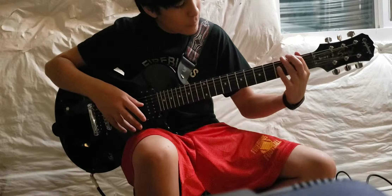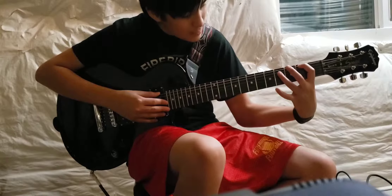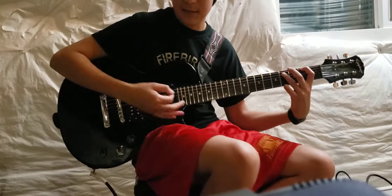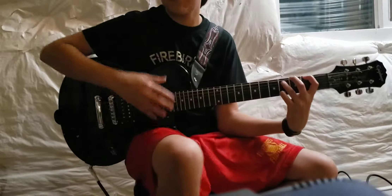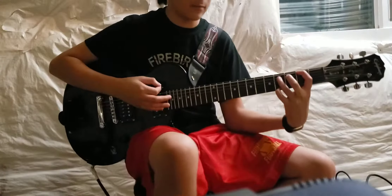Second — or first string, second fret, and second string, fourth fret. You're going to do that double times. You can do it with a pick or without a pick. I do it without a pick because I just like it without a pick.